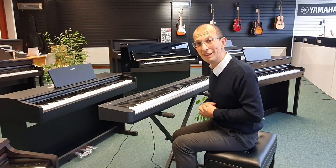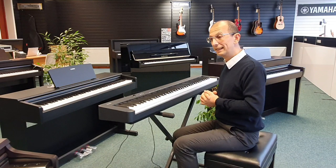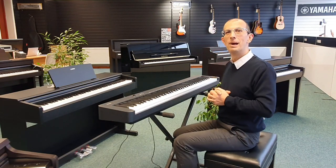My name's Barrett — I hope you like this video. I tried to keep it as brief as possible, but this is the Casio CDP S100, currently available at the Blackpool store. Until next time, I'll see you soon — bye bye now!